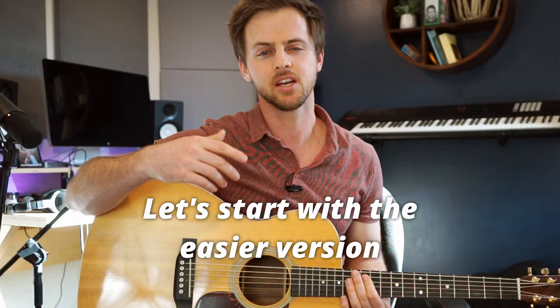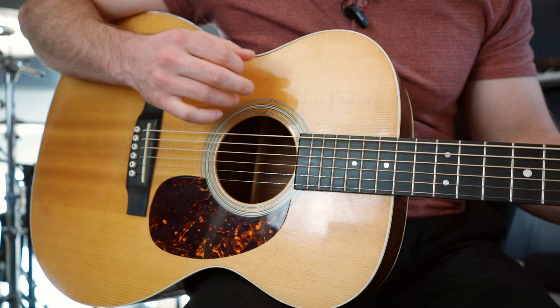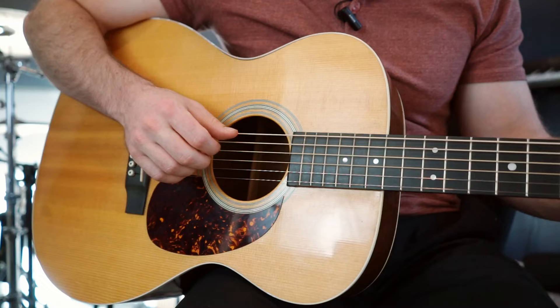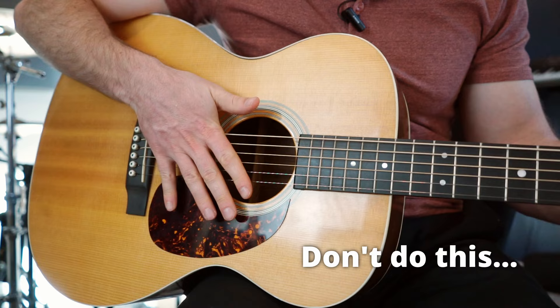A good slap begins with making the proper shape with your picking hand. The natural tendency when finger picking, especially when you're first starting out, is to let your fingers sort of drift away from the strings, and you end up picking with a couple fingers and doing the spidery thing. When you do that, you end up doing slaps that just don't sound great — it's quite a slow and awkward approach.